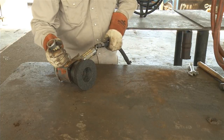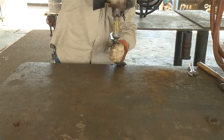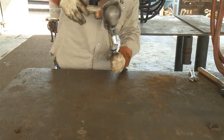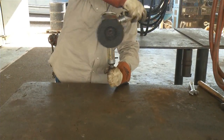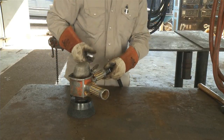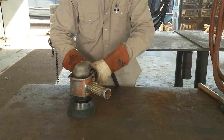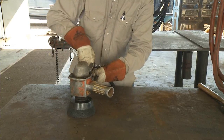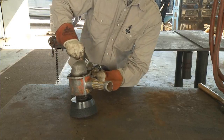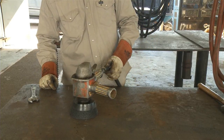Now we are ready to attach the surface grinder to the airline by wrench tightening and readying for our grinding task. Remember the PM procedures outlined in the preceding videos: place a few drops of oil into the threaded airline intake to lubricate the tool prior to use. This should be done daily and more often if under heavy use throughout the shift to ensure the tool stays lubricated properly.